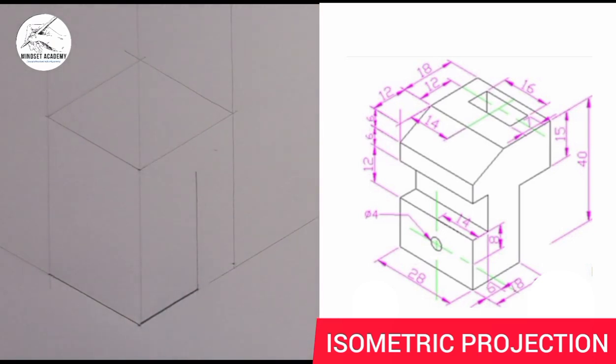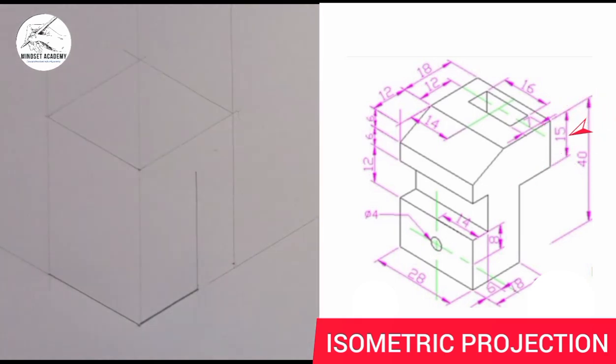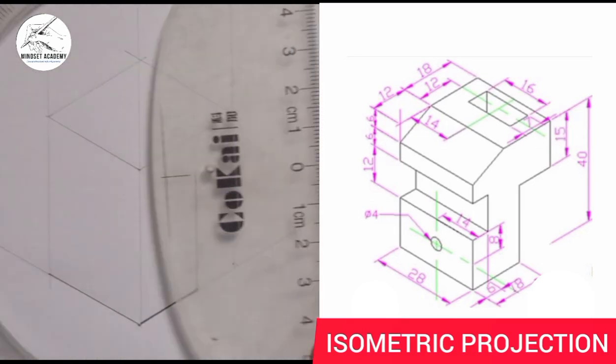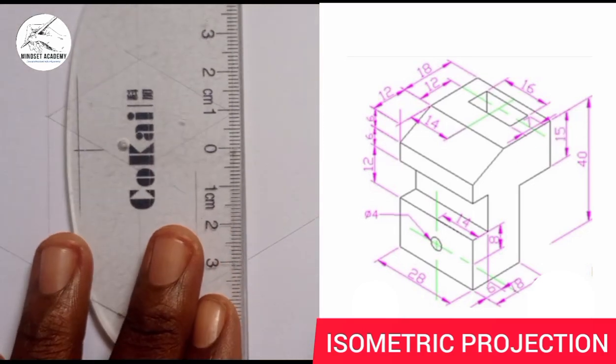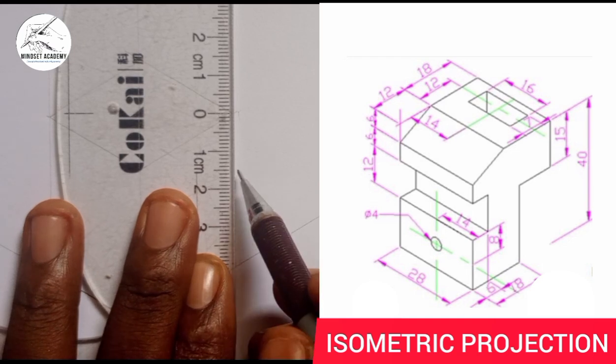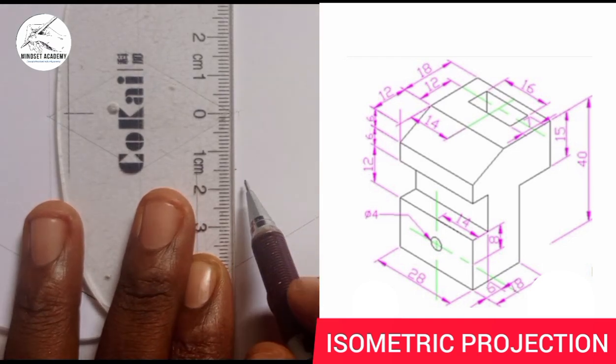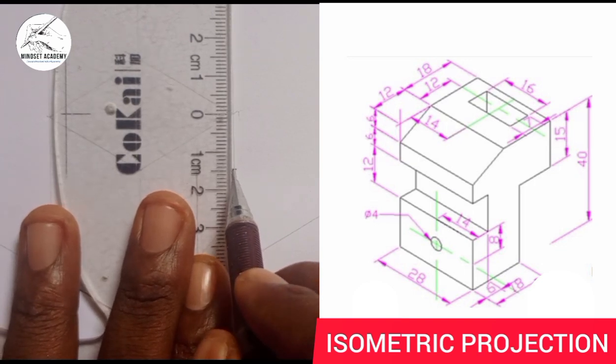The height from here to this point is 50 — from 0 to 50. Then I'll establish the second line. From this point, I will measure 15 downward — from 0 to 15 here.